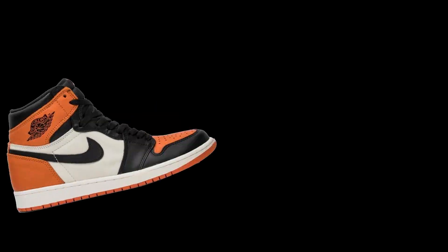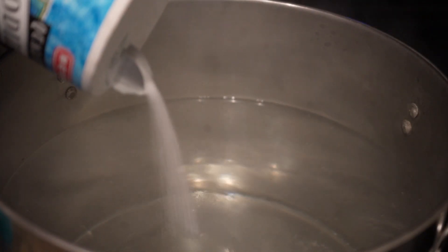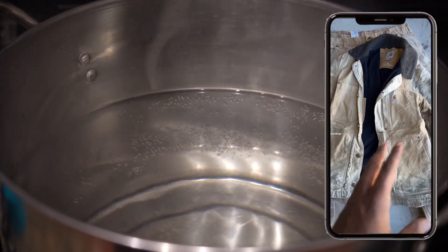What's poppin YouTube, I'm back at it again with another video. In this video we're going to be doing something a little bit different — we're going to be dyeing our car jacket. First step: boil water. This process shouldn't take too long, but to make water boil faster, go ahead and add some salt. While we're waiting for that to boil, I forgot to add the before shots, so here they are.